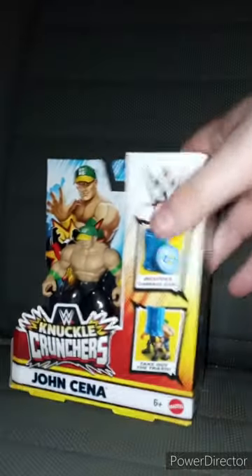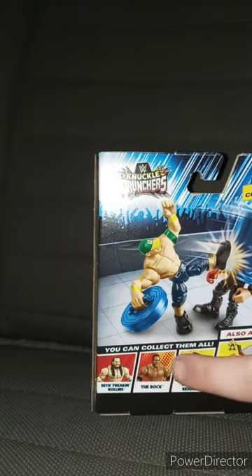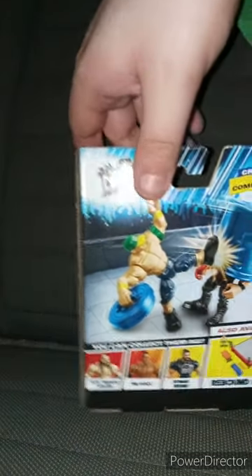It's called WWE Knuckle Crunchers by Mattel. What are they? I want to say they kind of look like WWE Rumblers, but they have this clicking noise when you move their arms up and down. I just got John Cena in the series, and by the way, this is Series 1. You can get Seth Rollins, The Rock, and Roman Reigns.